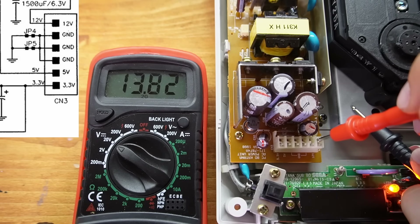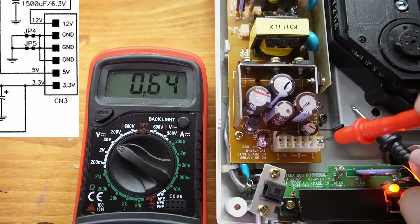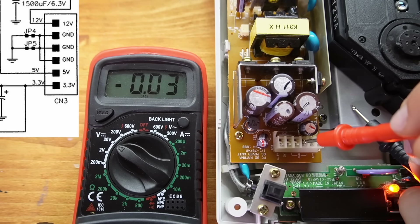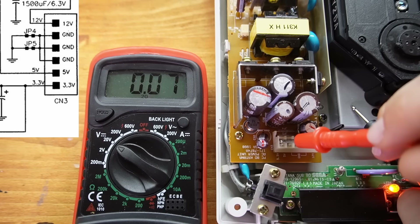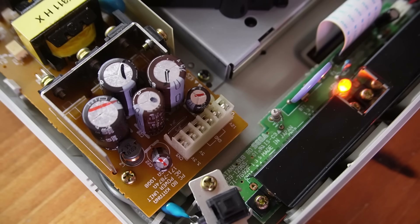This point should have 12 volts and it's showing 13 volts, which is a bit high but still within range. These three pins should read 0 volts since they're ground, and they're all fine. Here it should be 5 volts and it's reading 5.1, and this one should be 3.3 which is also correct. I don't see any damaged capacitors or obvious problems, so I might just try swapping the video cable with one I know for sure works.